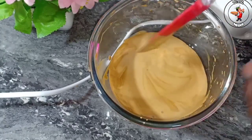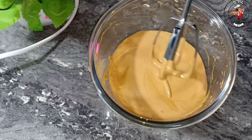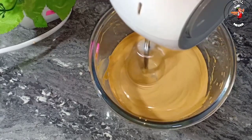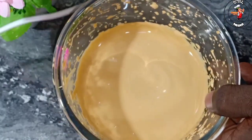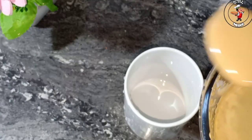Let's put the cream on the top. Let's start with the cream — 2 tbsp. Let's mix.